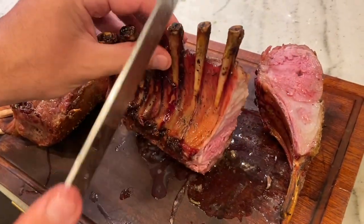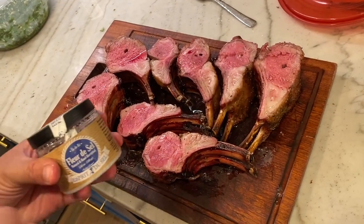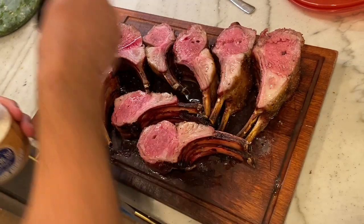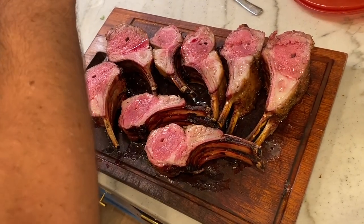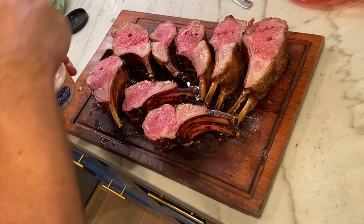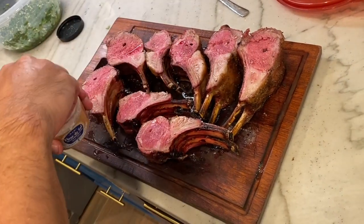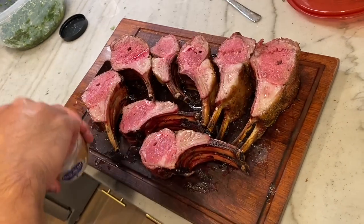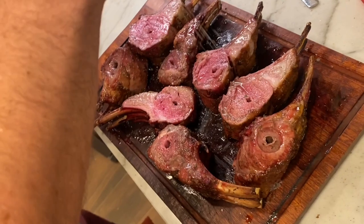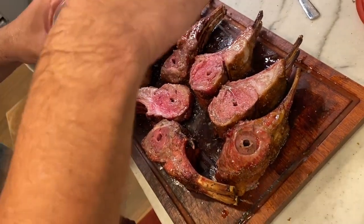Medium rare plus, just like we wanted. We like to finish this meat with some fleur de sel, which is a nice flaky finishing salt. It's always good to salt your meat afterwards because the inside didn't get much salt. We'll salt both sides — super juicy, super flavorful, and the smell here is incredible.